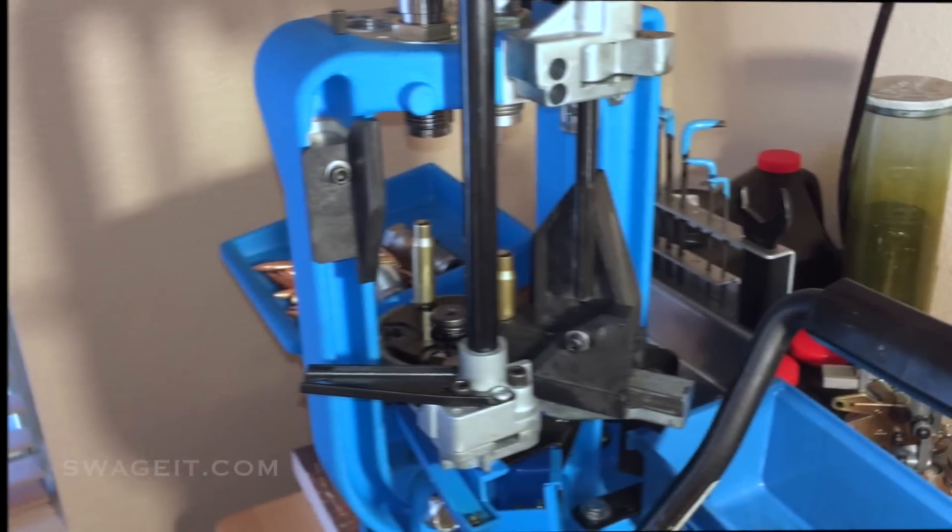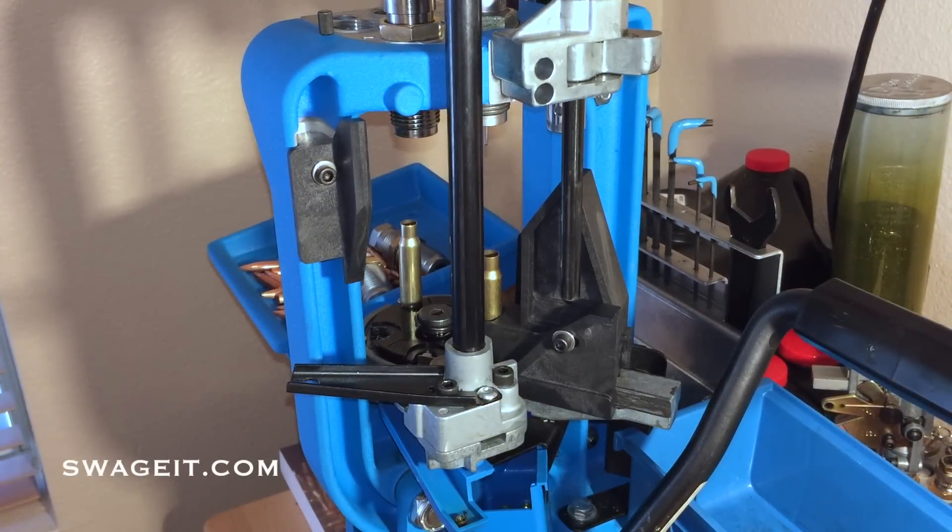The swager is now ready to go. You'll notice I did install the tray to catch the brass as well as the spent primer cup. Obviously make sure that all of your brass has case lube — you don't want that getting stuck in your sizing die.